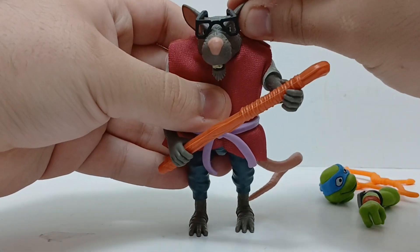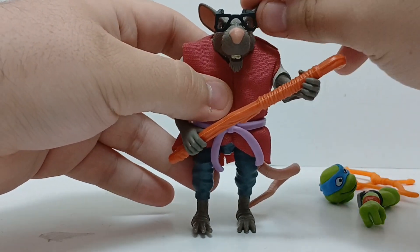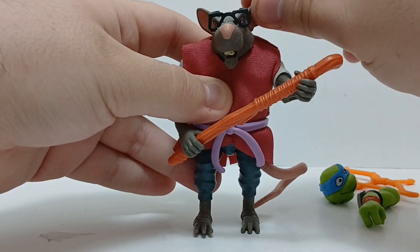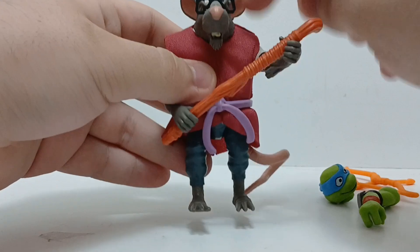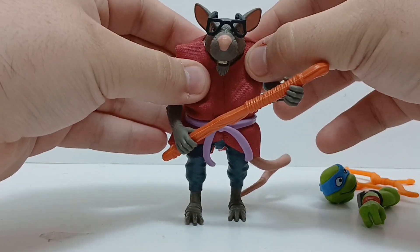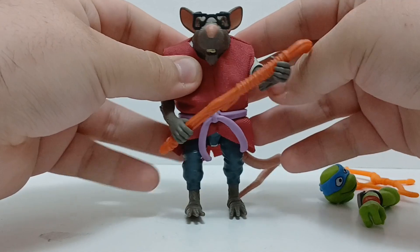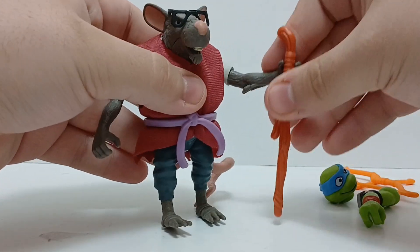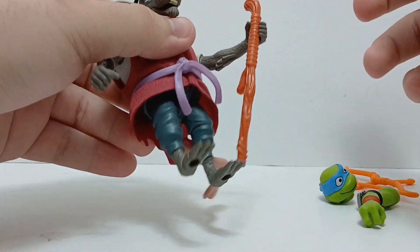This is prevalent with all the TMNT mix and match figures, but his head articulation is really good now because it's on a ball joint — he can look all over the place, I love that. I'm just not the biggest fan of how the robe is sewn, because you can barely see any of his undershirt, so be careful about that. He does come with this staff. We didn't get to see his staff in the Mutant Mayhem figures, so maybe in this show we'll get the chance to see that.